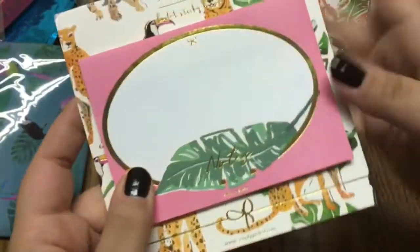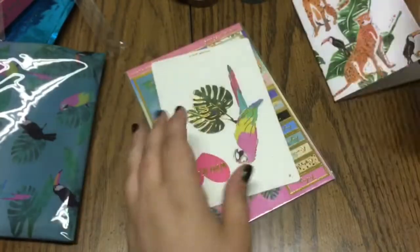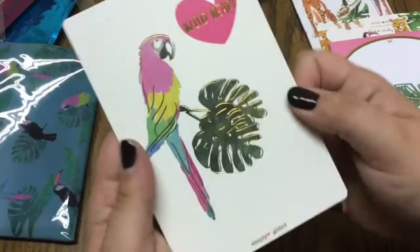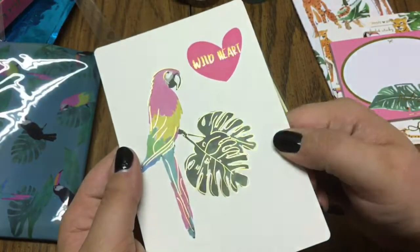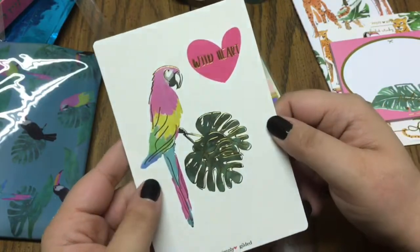Then you get a beautiful little journaling card that's got a macaw sitting on little tropical leaves and it says 'Wild Heart.'